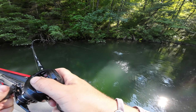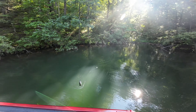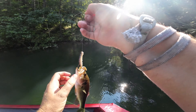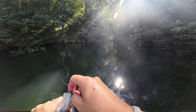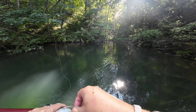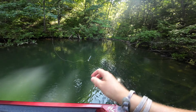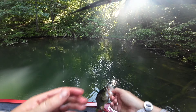Little dude, little dude — trying to mimic the pattern from earlier. It's only been about 30 minutes but went to one other spot, nothing, then over here nothing, then came around the corner and caught this one. Little feisty largemouth, let him go.